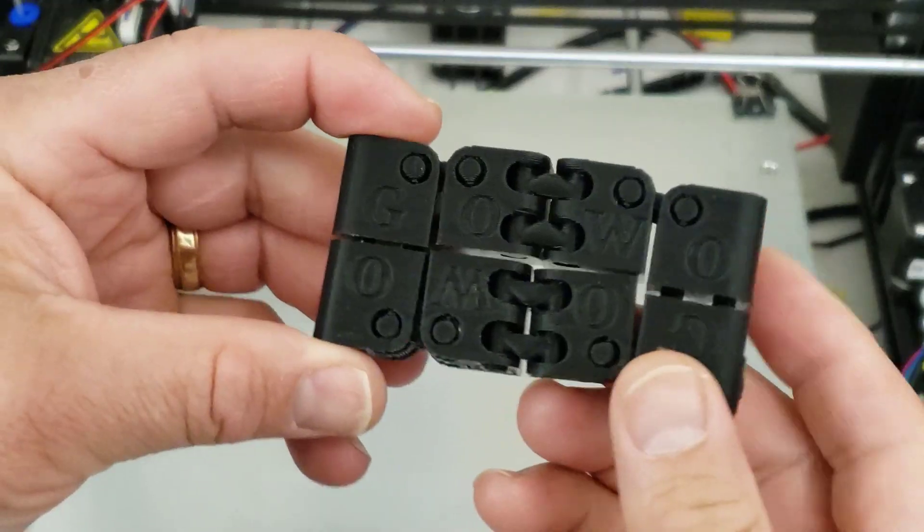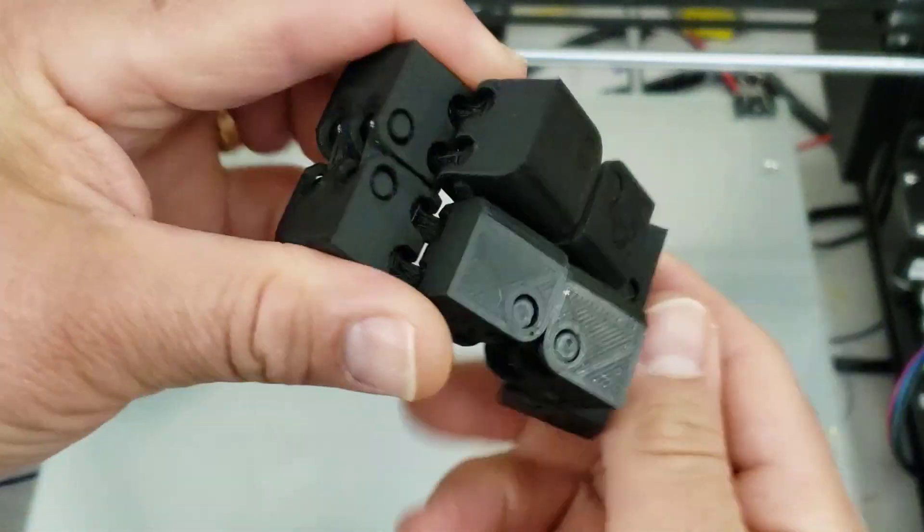Good day friends, it is me HL Mod Tech and I am back once again with my Anet A8 Plus. I've been seeing a lot of people that are modding it — I've kept mine stock and I've been having a blast with it. I've got a new torture test, so let's get cracking.